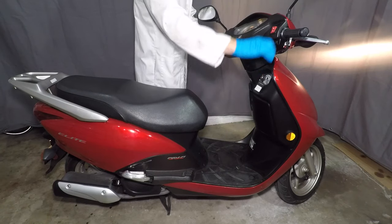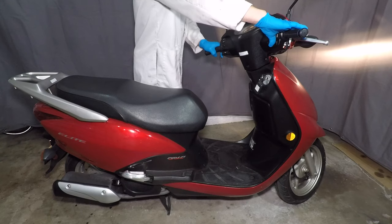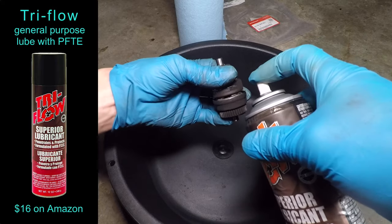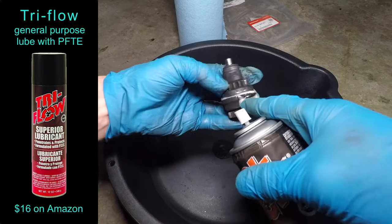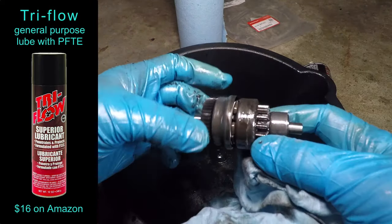Sometimes my scooter doesn't start and just makes this noise instead. That means the starter bendix is sticking. The gear isn't moving out every time because it's full of dirt and old grease. I'm using Tri-Flow and compressed air to clean it out.